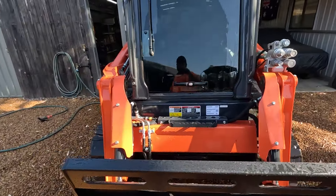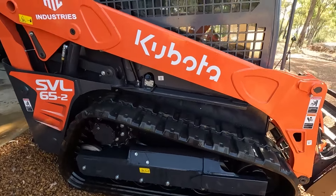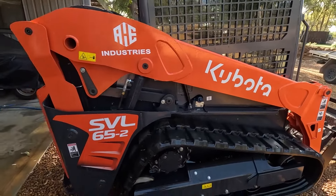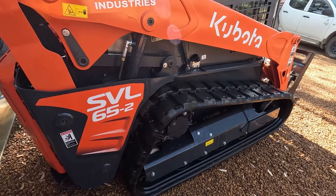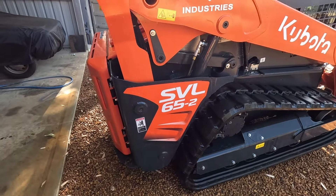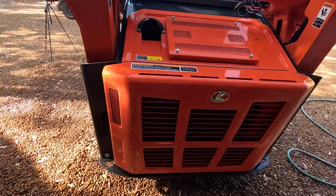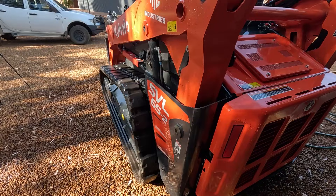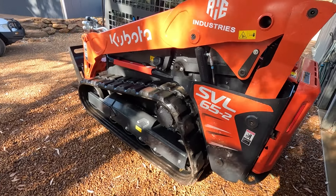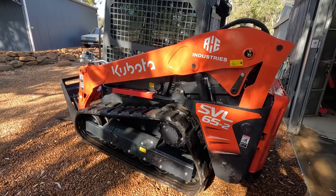All right, it's clean enough for now — it's literally going out on a job tomorrow so it's going to get filthy anyway. Let's go with a quick hose down. I'm just going to let it drip dry for half an hour or whatever and then put all them belly pans back on, then we'll be good to go. Yeah, there you have it — the first service on a Kubota SVL-65. All right guys, thanks for watching, we'll see you on the next one.